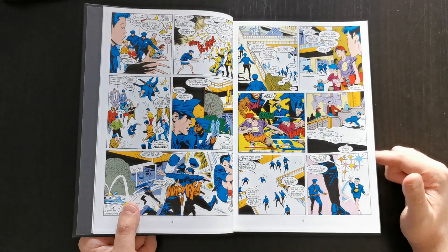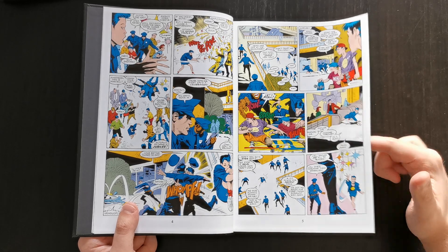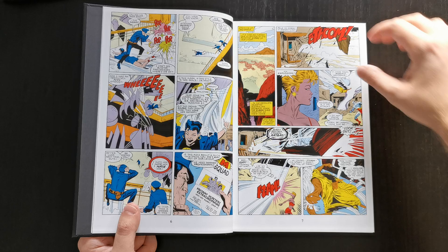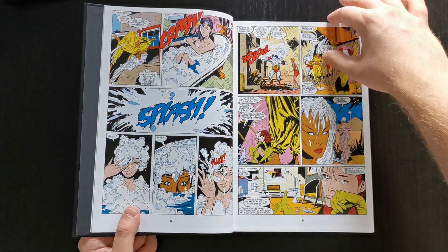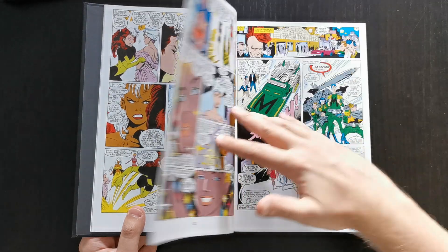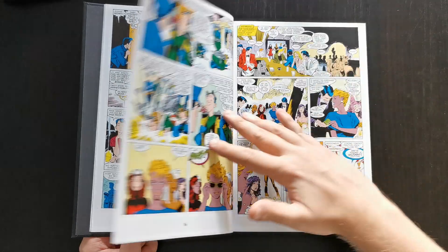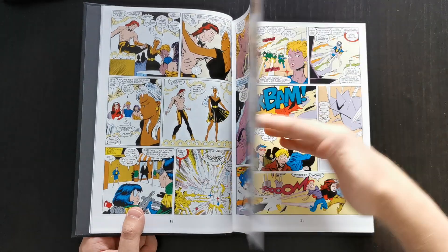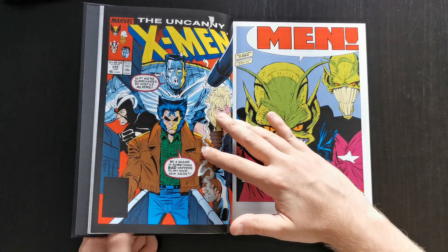During the Outback era, the X-Men are not in the X-Mansion, and some of the key team members you perhaps most strongly associate with the X-Men — like Cyclops, Scott Summers, Jean Grey — are not part of the team. Kitty Pryde's not in the team, Nightcrawler's not in the team. The main team lineup changes even during this book — it's a period of change for the X-Men. And as I touched on, despite the name, Jim Lee only draws about six issues in this entire omnibus — he was really not the regular artist during this time.